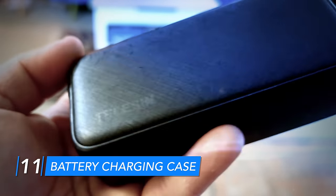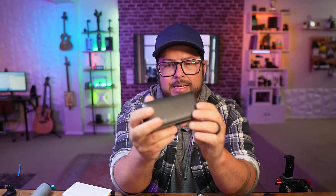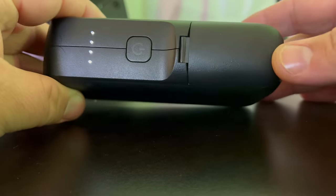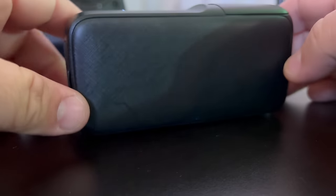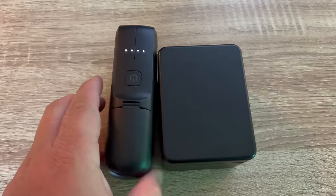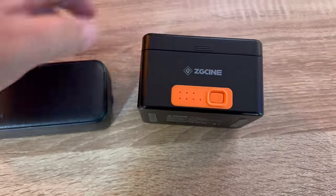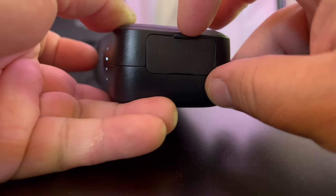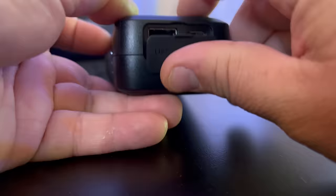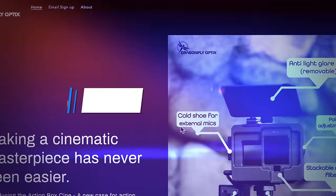Number eleven is the Teleson battery case — really sleek and nicely designed. It holds two batteries and supports fast charging. It has a built-in battery so you can charge on the go. It's slimmer than other battery cases on the channel, taking up less bag space. It has both USB-C for charging and USB-A so you can charge other devices, essentially working as a power bank too.